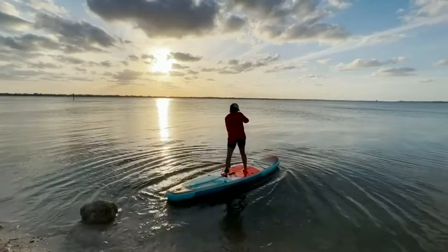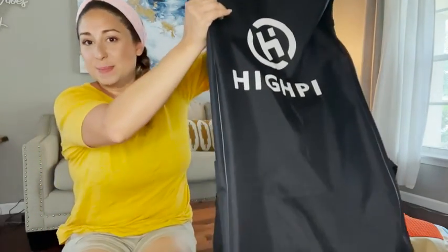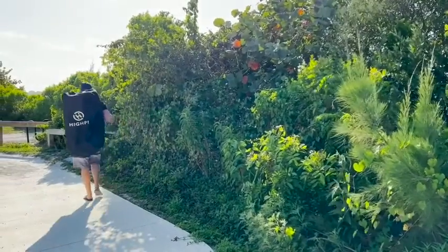Hey everyone, it's Paola with WTI, and this right here is the High PI stand-up paddleboard. This is an inflatable paddleboard that fits into this bag right here, so this is going to be perfect for those that want to do paddleboarding but don't have the space or the car to transport such a big board.